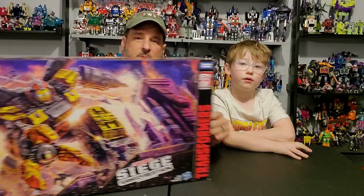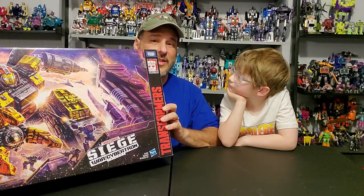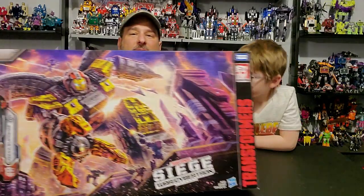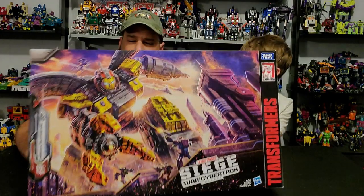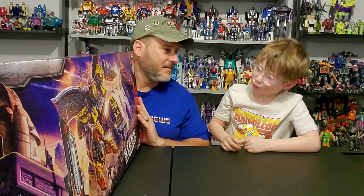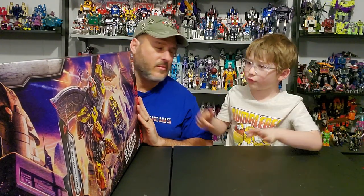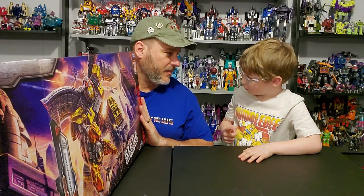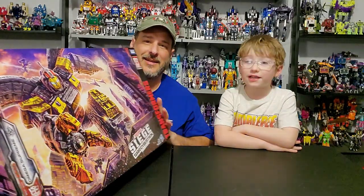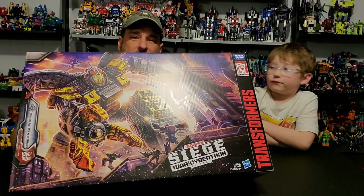I originally missed out on Omega Supreme when he was first released last year. He got recently re-released and I jumped all over the chance to finally add one to my collection. Taking a quick look at the packaging, you've got Omega Supreme right here in some fantastic artwork. Dylan, what do you think of that big Autobot? That Autobot looks like he can beat all the Decepticons. He looks like he's unstoppable. Is his name Mega Supreme? Omega Supreme. Oh, okay. Omega Supreme — am I right? You are right.